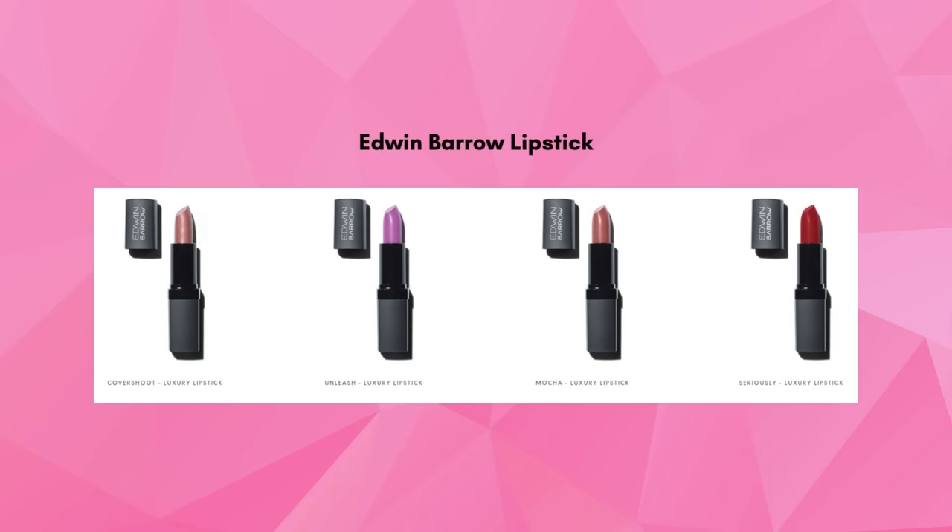These Edwin Barrow lipsticks make perfect stocking stuffers. The colors are vibrant, long-lasting, and they are packed with vitamin E. Check out the description of this video for a link to get a discount on this product.